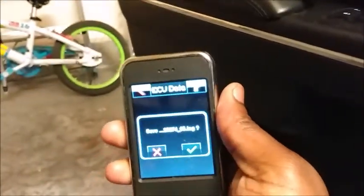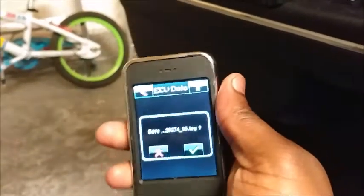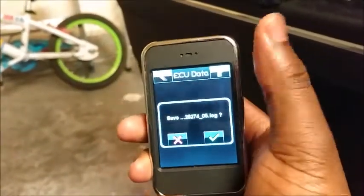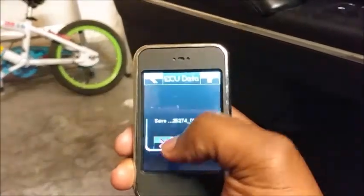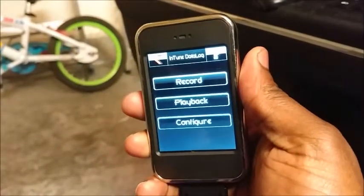Then it'll ask you to save. You hit the check mark, and it saves it on your tuner. I'm just going to hit the X since I already have data logs done. And then that's pretty much it — you're basically done.